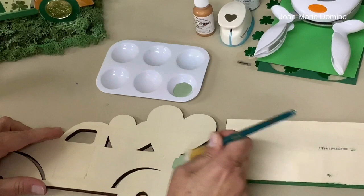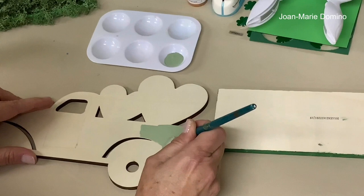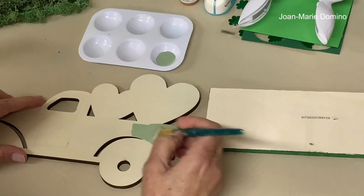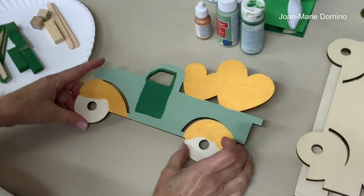I'm just going to start painting the truck. This will probably need a couple of coats when I'm done. When you get to the fender part, just try to follow along the curve as best you can, and continue until you've covered the entire truck.